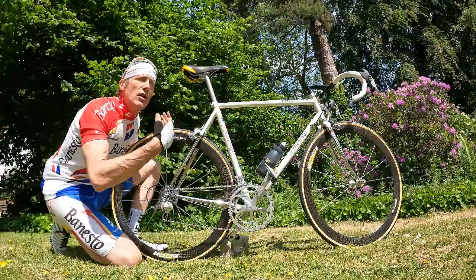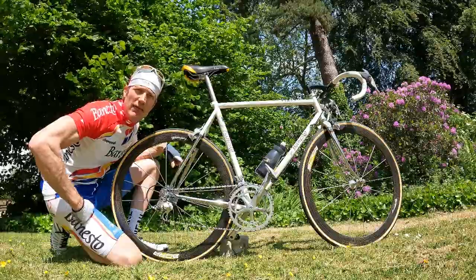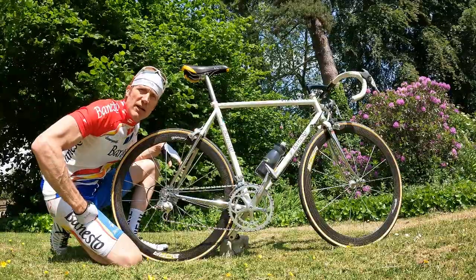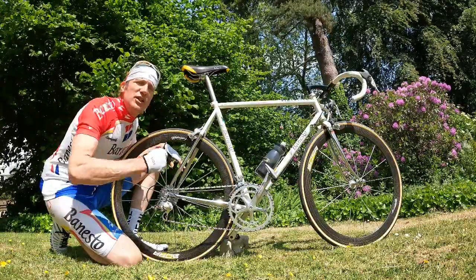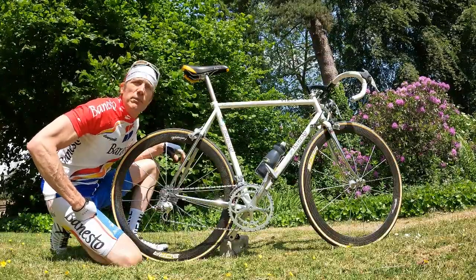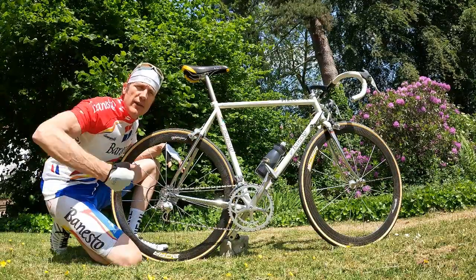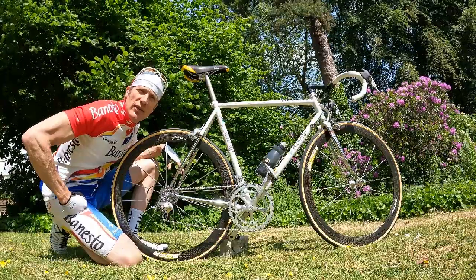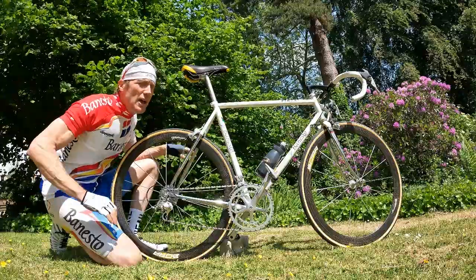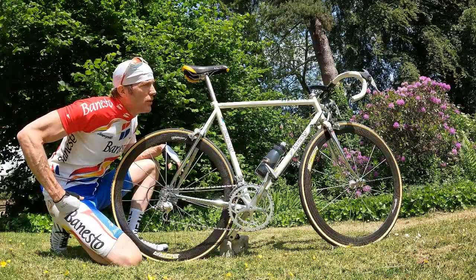For guys like Miguel Indurain, everything is handmade by Pegoretti for him on the bikes that Pegoretti made for him. This kind of bike almost certainly Pegoretti did all of it — it's very much custom made to Jiménez's personal frame measurements, as they all were at that time. The legend of him is that he would go into the workshop, weld in the morning, have lunch, get on the paint in the afternoon. The guy's a bit of a legend for that, and certainly this bike is beautiful.